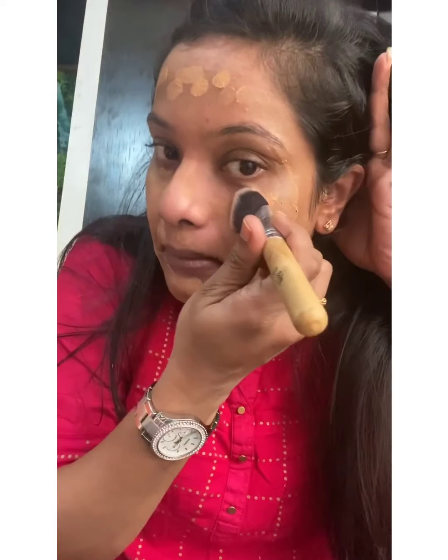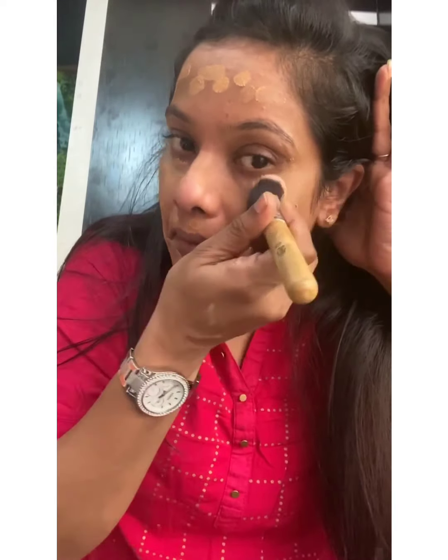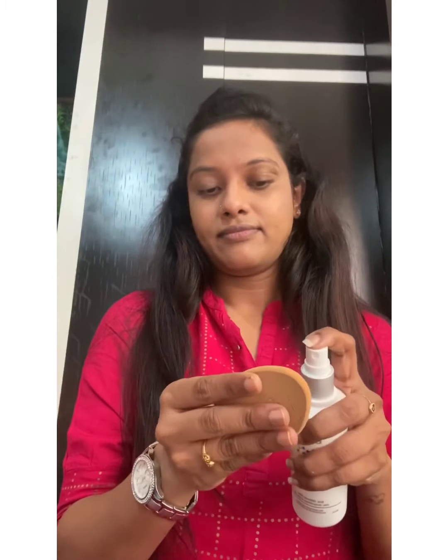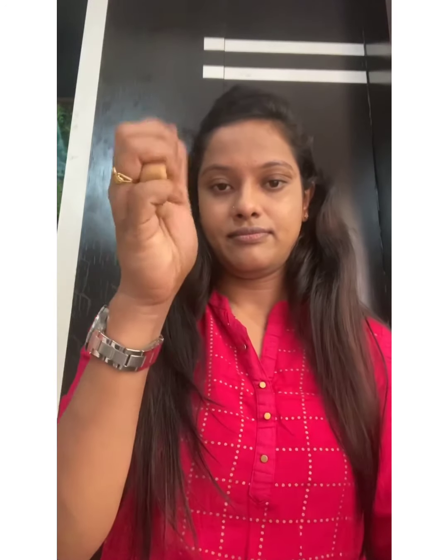I'll use a brush to blend this — have patience and blend it very well, because this is the base of your makeup. How well you blend your foundation determines how good your makeup will look at the end of the day. So don't ignore this part. You can use a beauty blender or a brush.